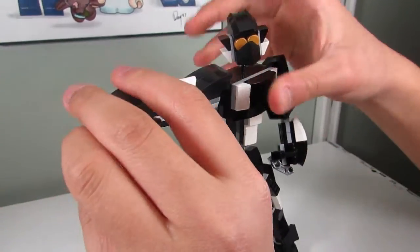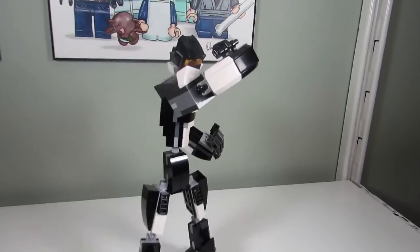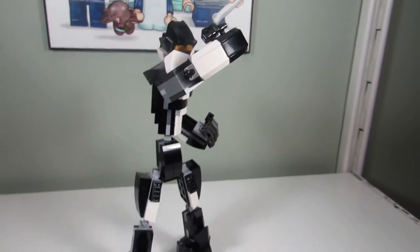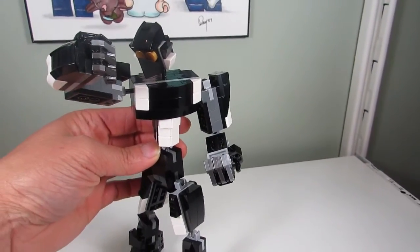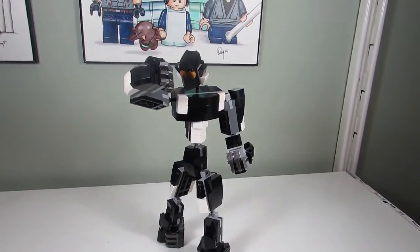He can shoot his arm. Oh interesting, ooh cool pose. He's blocking people with his forearm, and he's about to punch someone with his fist. That's a cool pose, I like it. Is that the pose you were going for? Sort of.